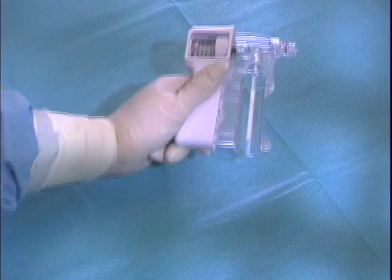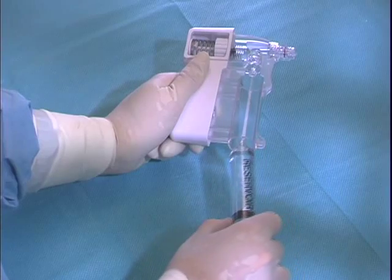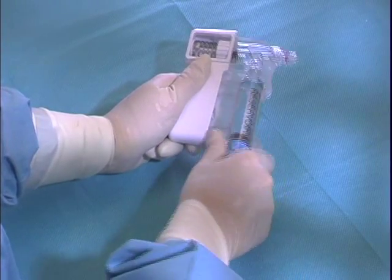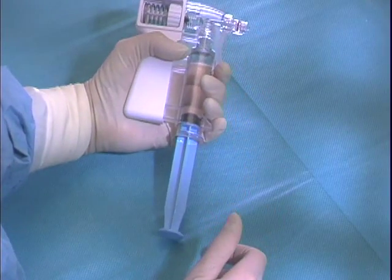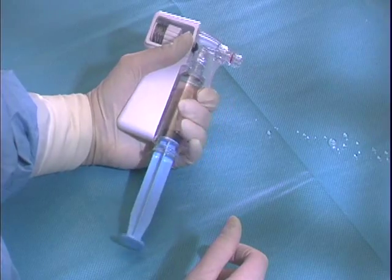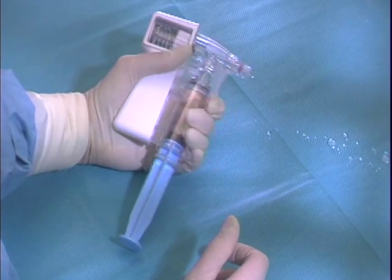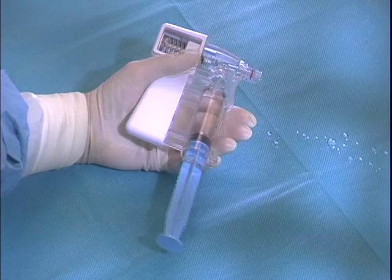If the clinician is using the Squirt fluid dispensing syringe, they will need to prime and debubble the product. To prime the Squirt, attach a 20 ml syringe containing saline to the bottom portion of the Squirt. Hold the Squirt in an upright position and squeeze the trigger bar until all air bubbles are expelled out of the check valve area of the Squirt.